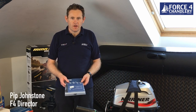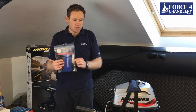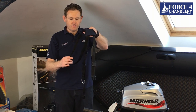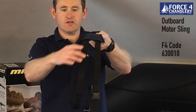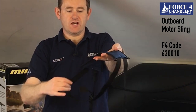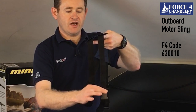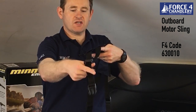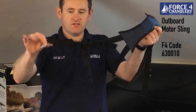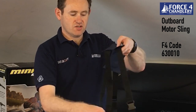In today's video we're going to work out how to fit this outboard motor harness to this outboard. The harness is fairly basic — it's got a loop at the front which is adjustable, and it crosses over at the handle. You have this loop for the handle side, a piece which connects everything together, and on the other side a D-ring which goes under the back of the engine.